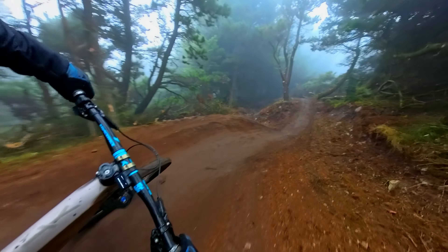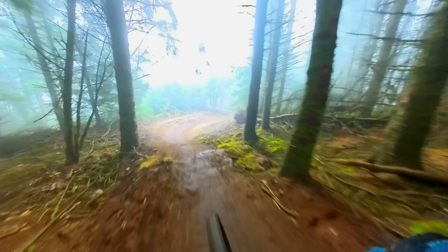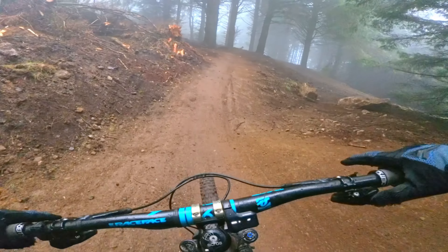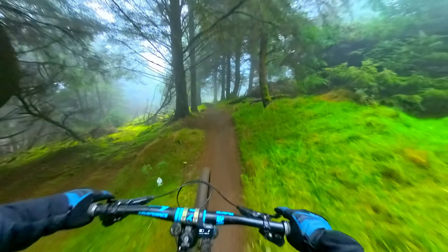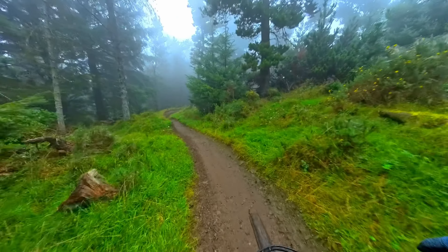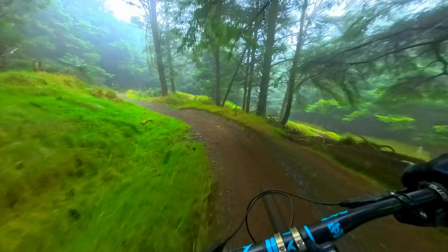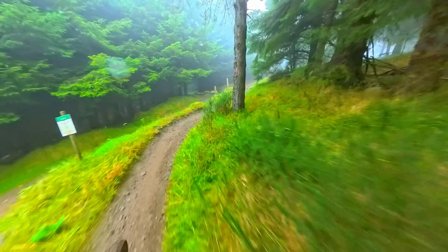If it doesn't turn out, all this looks brand new — lovely big sweeping berms, lovely table. Then it joins back on to the old one. I do believe, by the look of it, they're building a new trail to the left of it. So you've got High Line which is the black to the right, Skyline in the middle, and there's going to be a new trail to the left.